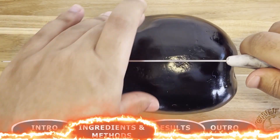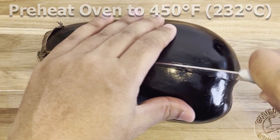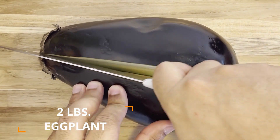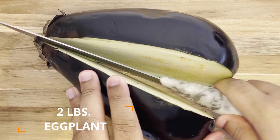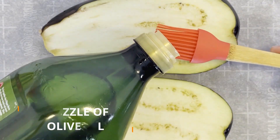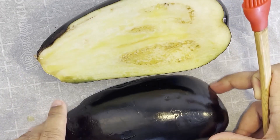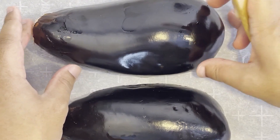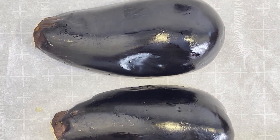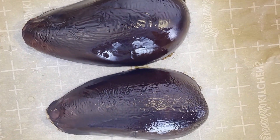Jumping right into this recipe, we want to preheat our oven to 450 degrees Fahrenheit or 232 degrees Celsius, and place our oven rack in the upper third portion of our oven. For this baba ganoush we're going to need two pounds of Italian eggplants — either one large eggplant or two medium-sized ones. Slice the eggplant in half lengthwise, then brush the cut sides with a drizzle of olive oil. Place the cut sides face down on a parchment paper-lined baking pan — it's really important to keep the cut side face down so your eggplant doesn't dry out. Bake for 38 to 40 minutes or until the inside is very tender and the skin has collapsed.